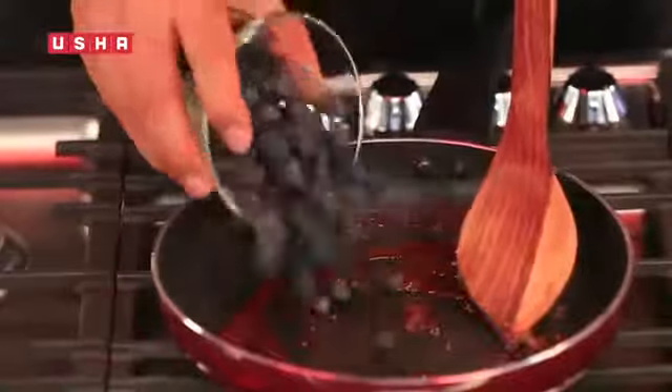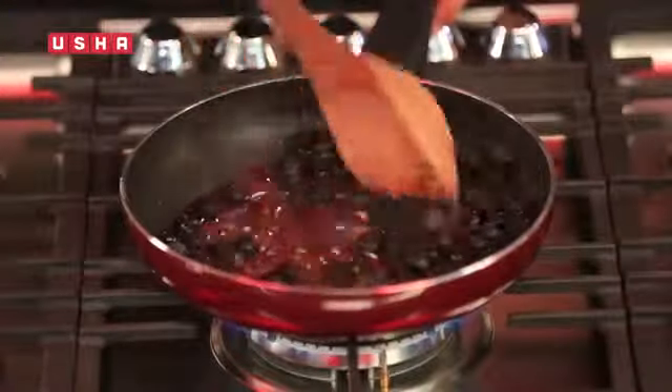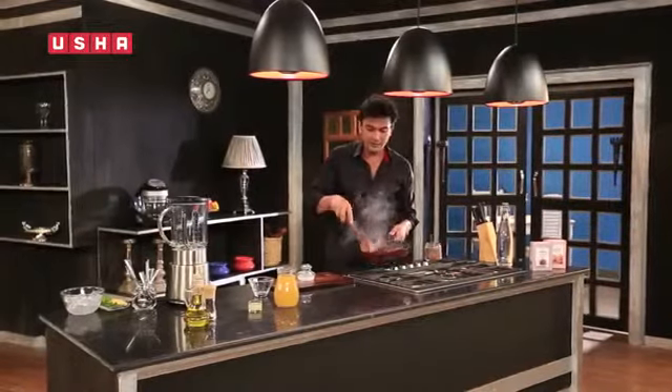Now we will add some berries and a little bit of water. That's all you need to do. This is the mixture we were looking for.